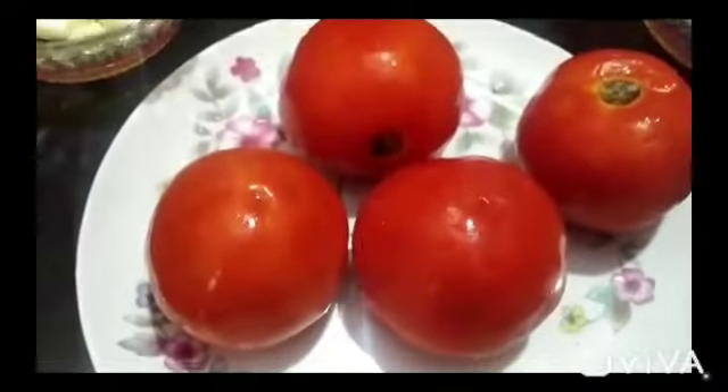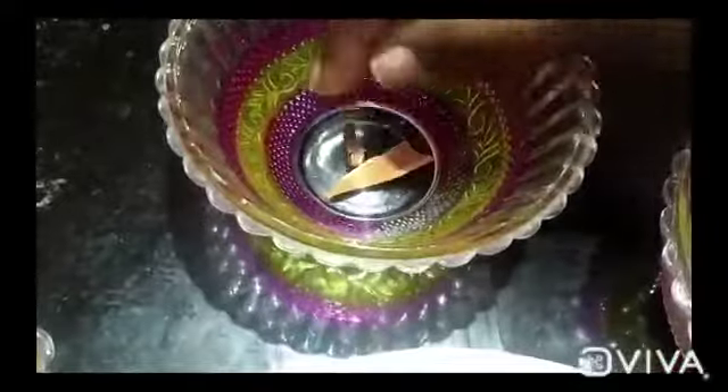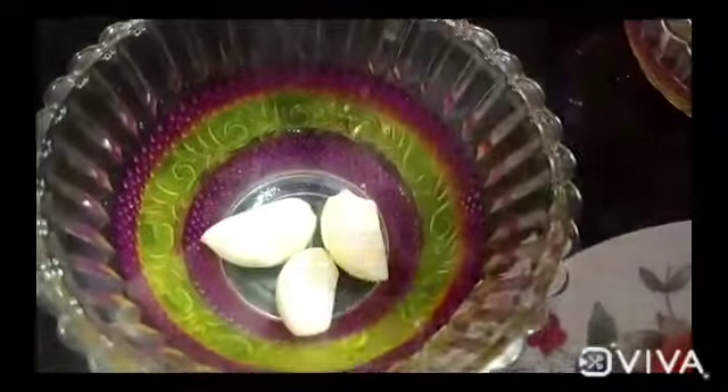I'm going to wash my tomatoes — we have red tomatoes and we have to wash them. We have a half onion. Then we have to put the pot and crumble, then we have to put the garlic.